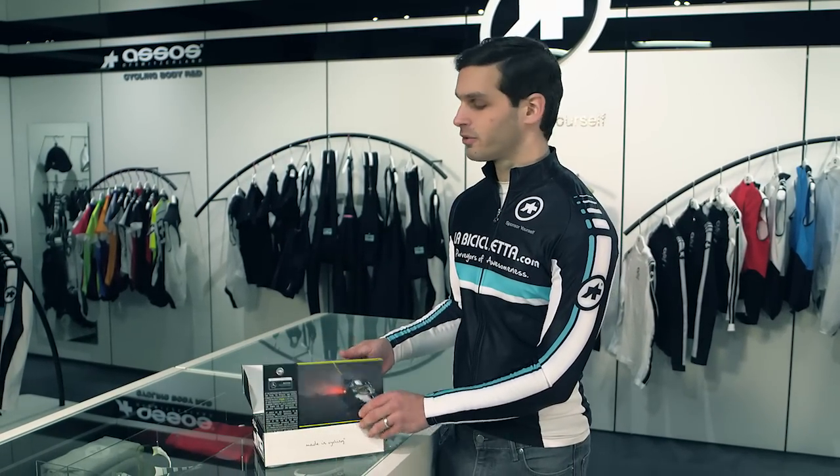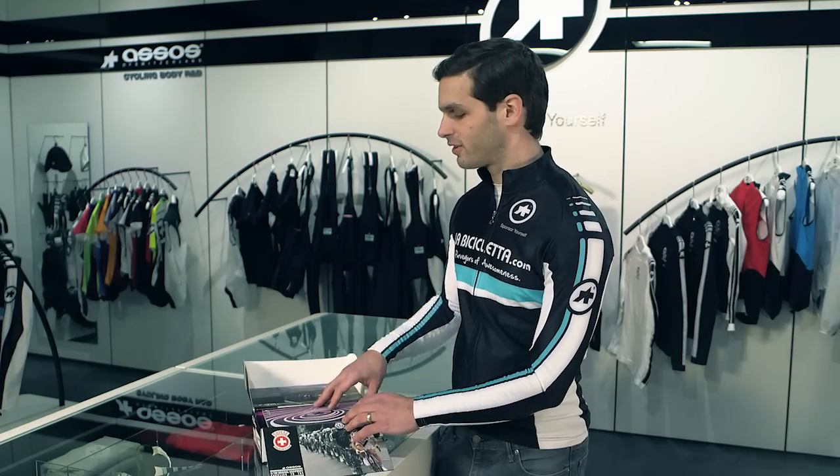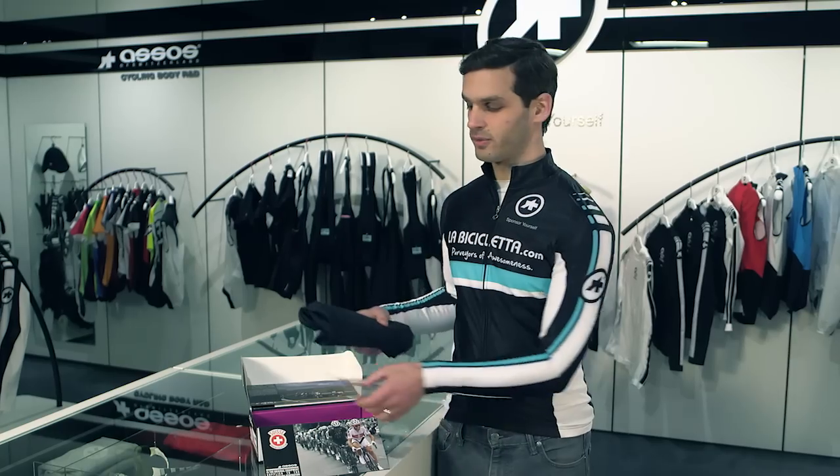We've got some cool co-branding with a Formula One team, some nice imagery and information to get you excited, a booklet with the rest of their lineup, and finally the shorts themselves.